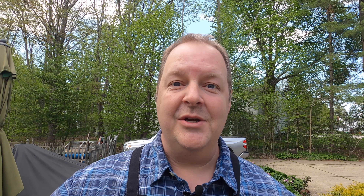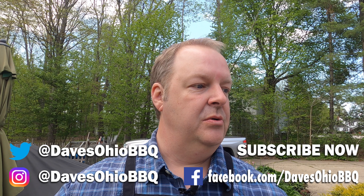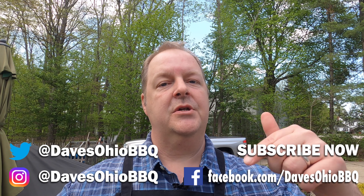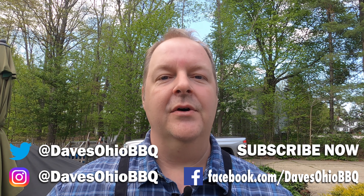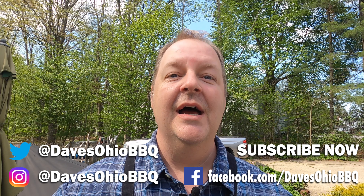As always, thanks for watching. Make sure you subscribe to me on social media — I'm on Twitter and Instagram at Dave's Ohio Barbecue. Make sure you follow me on my Facebook page too, just type in Dave's Ohio Barbecue. Subscribe down below and hit the bell next to it so you get notifications anytime I make a new video. I've got a lot of new videos coming out real soon. Thanks for watching — I'll see you next time.